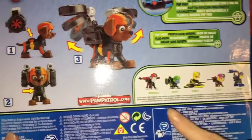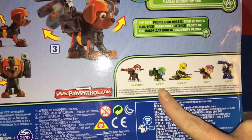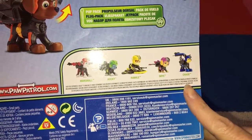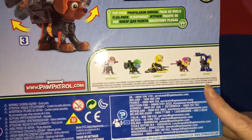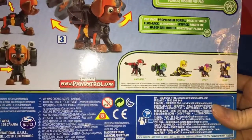And we can look at our other Paw Patrol friends: Marshall, Rocky, Rumble, Sky, and Chase. So you can collect all six of your Paw Patrol friends and they can all fly.